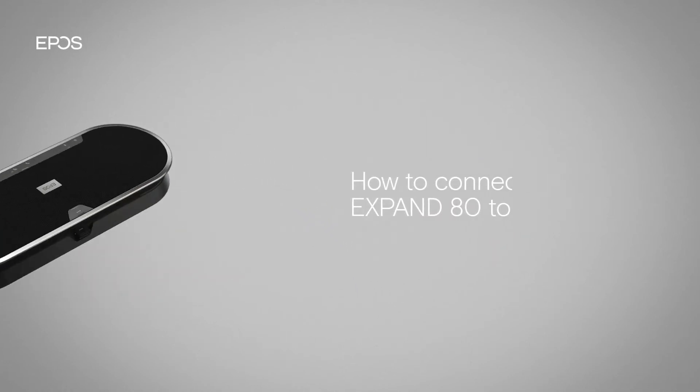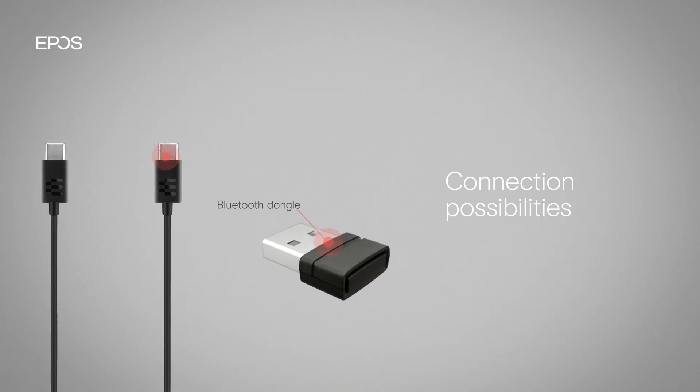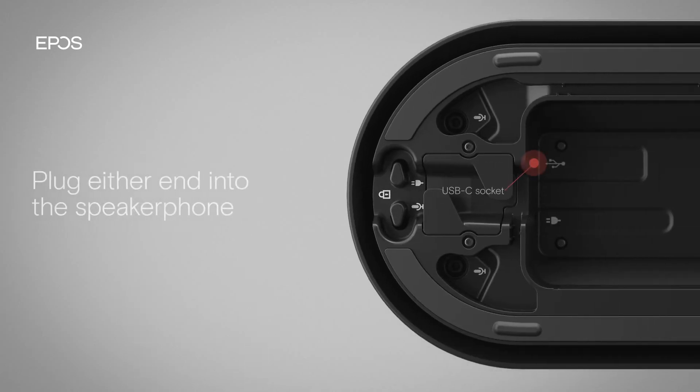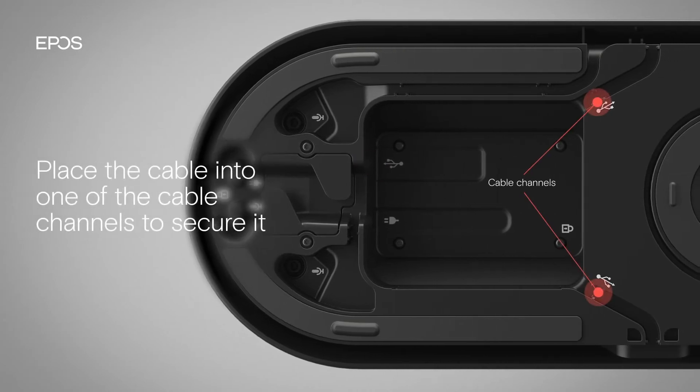You can connect your speakerphone to your PC by cable or via Bluetooth with a dongle included. To connect it by cable, plug either end of the cable into the USB socket on the back of the speakerphone. Place the cable into one of the cable channels to secure it.